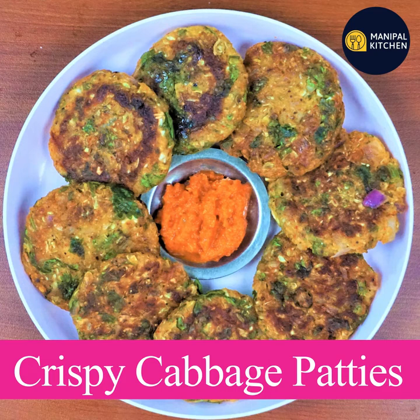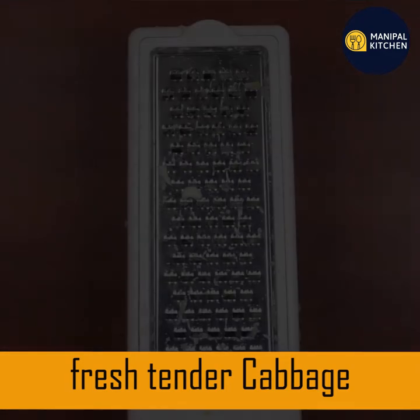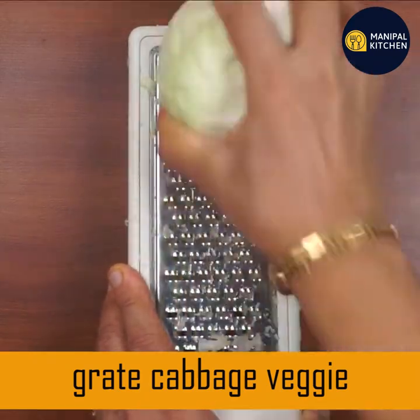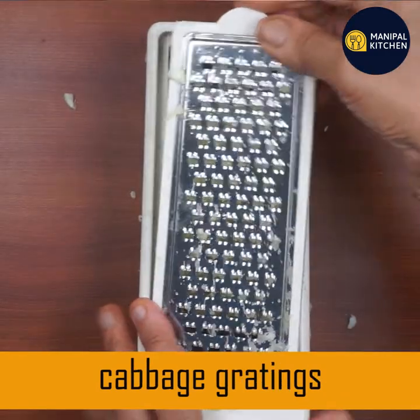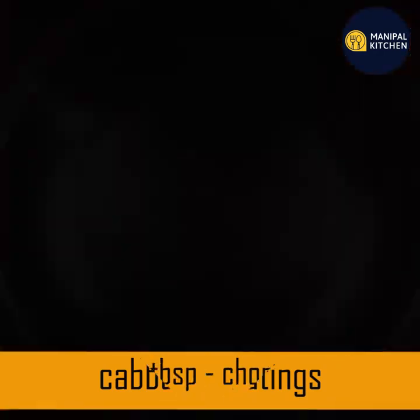Now we are going to make crispy cabbage. We are going to make fresh cabbage. Cabbage is packed with nutrients — vitamin C and K. This is a brain food.